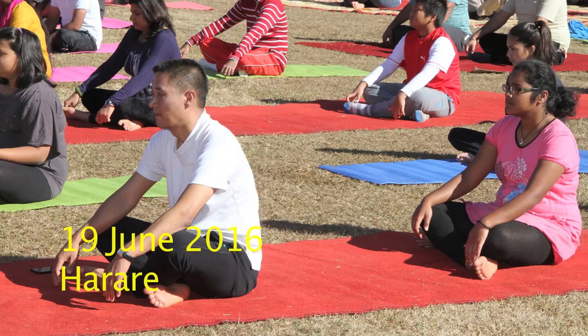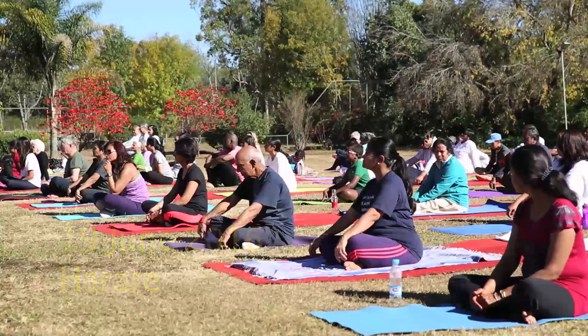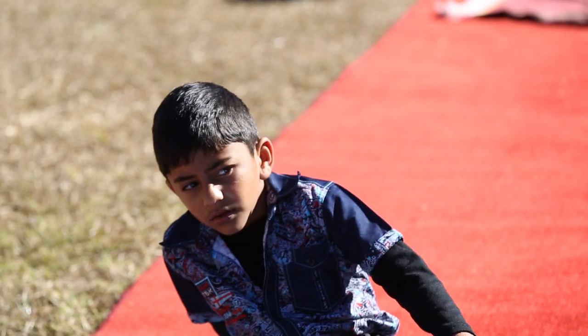His Excellency Mr. Masukui, the Ambassador of India to Zimbabwe, is pleased to welcome you all on the occasion of the second International Day of Yoga.